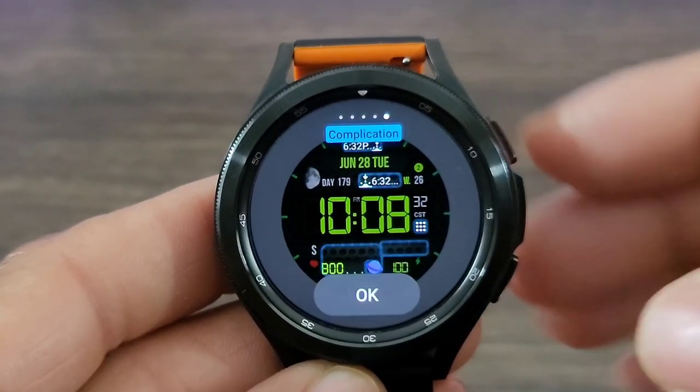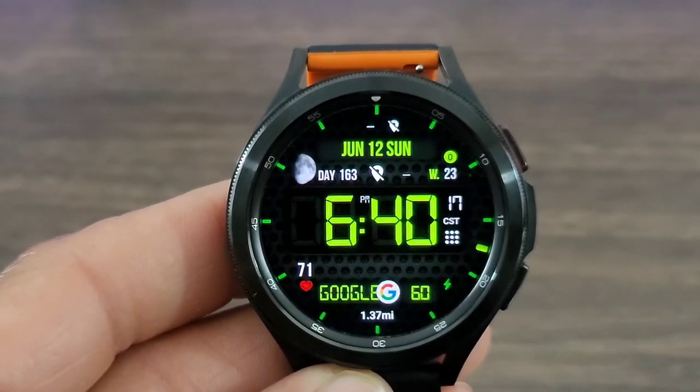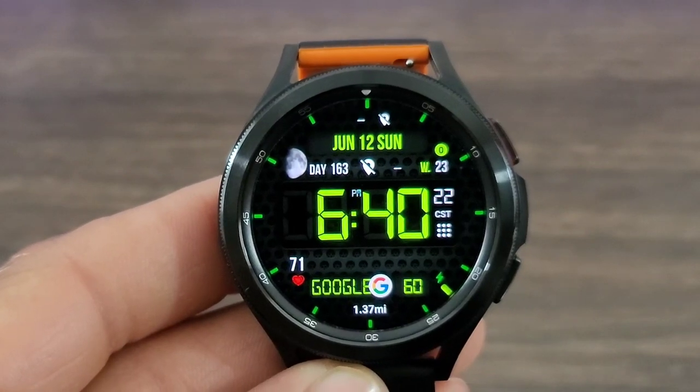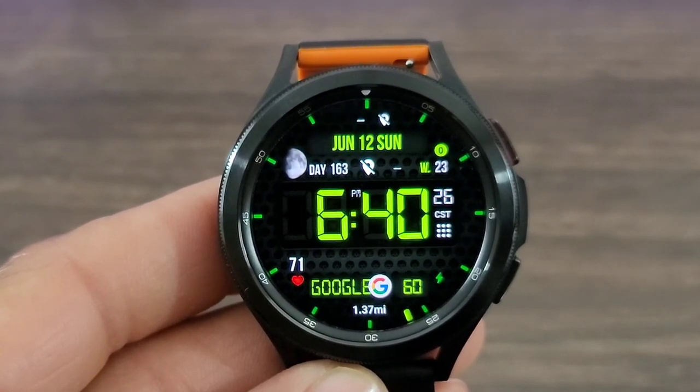You got your complications — I set one, you got three in all. You go with a nice customizable watch face that looks bold and nice on your wrist. Look at this digital time — absolutely perfect.